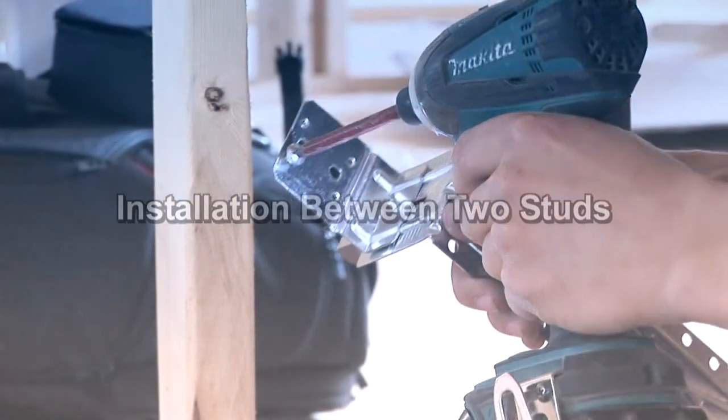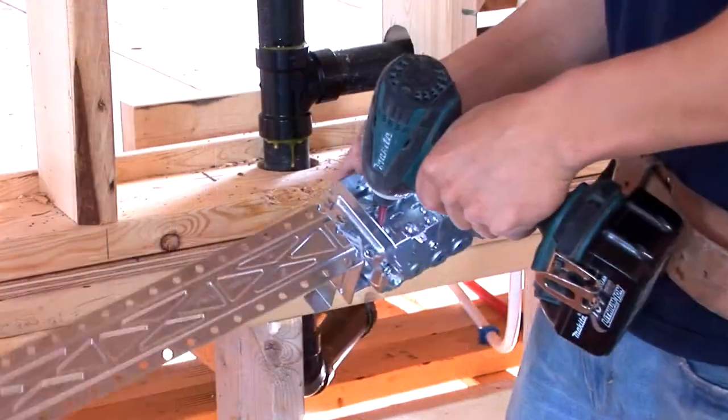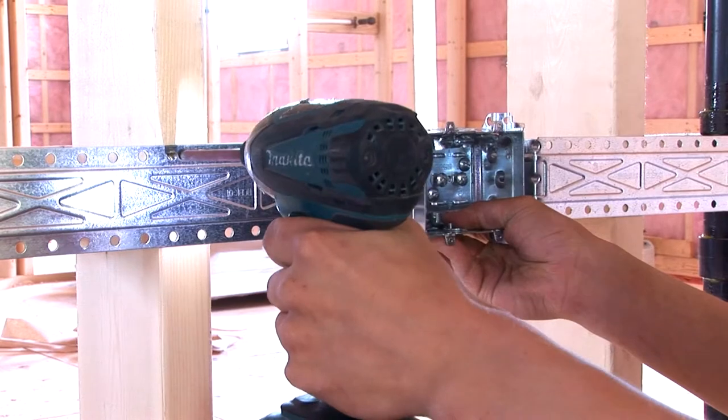Installation between two studs: remove the screws from the brackets, screw a bracket on each side of the box, then screw the brackets onto the mounting studs.